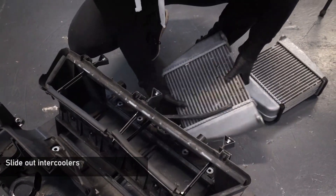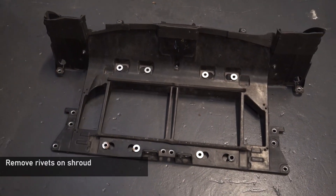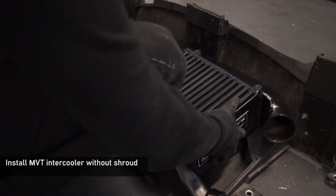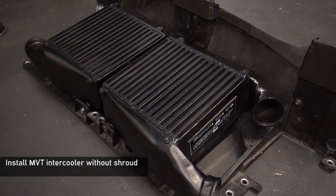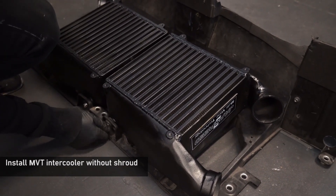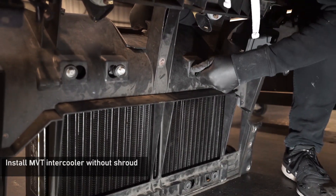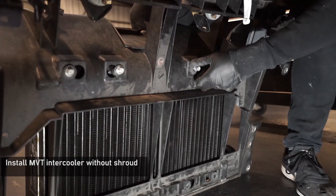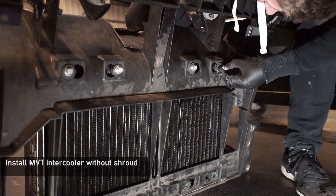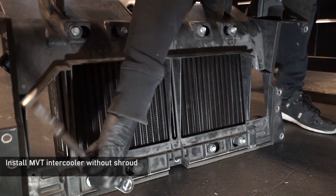Cut the rivets on the front shroud with snips, remove it and put it to one side. With the shroud removed, you can now install our MVT cores, which will bolt directly to the front shroud. You have the choice to trim the removed shroud around the thicker cores and re-rivet it back on, or simply leave it to one side unmodified. Place the new cores into position on the front shroud.